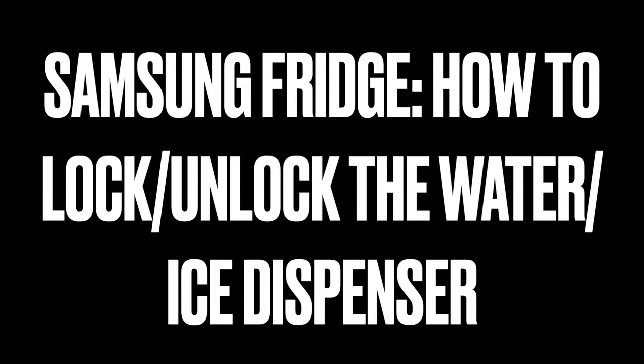Hi, welcome to the video. Surprise of the day — today I'm going to talk about a Samsung fridge, how to lock and unlock the water and ice dispenser.